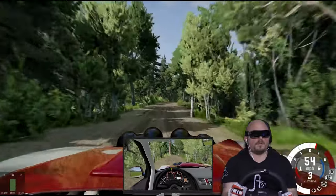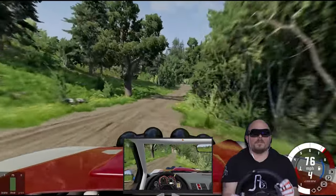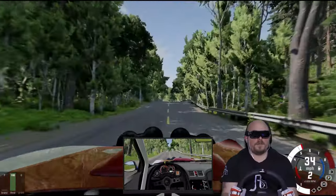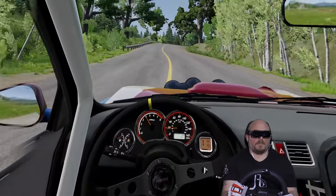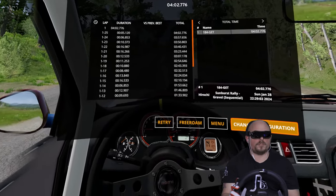I have no idea where I'm going. That was quite a hit. There's the finish line. Alright — my first time finishing. 402. Nice!